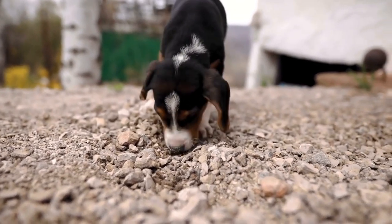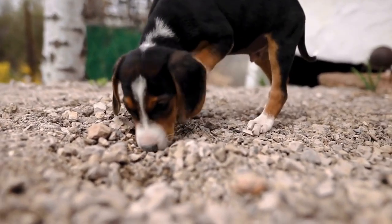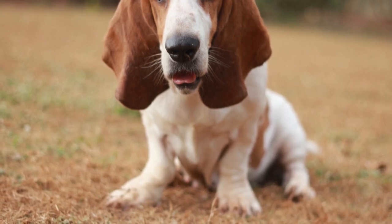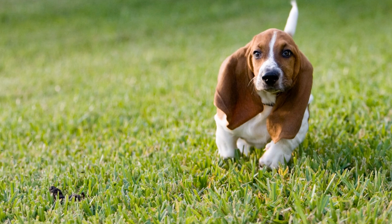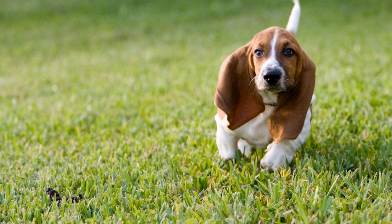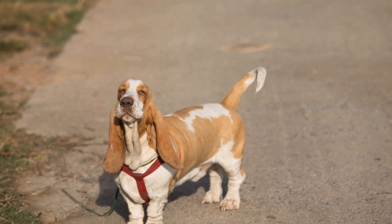Two: use a firm and gentle approach. Consistency is key, so make sure to practice these commands regularly. Basset hounds are known to have a stubborn streak, so it is essential to approach their training with a firm yet gentle attitude. Avoid being too harsh or forceful, as it can lead to fear or anxiety in your dog. Instead, be patient, calm, and assertive in your training sessions, and provide clear commands showing your dog what behavior is expected.